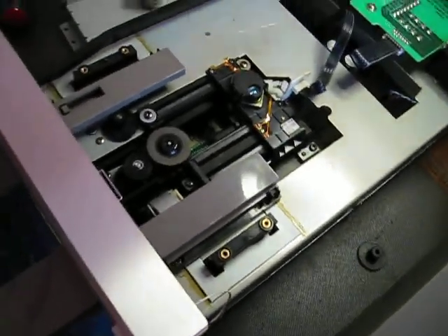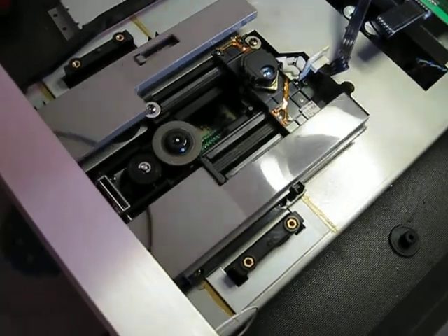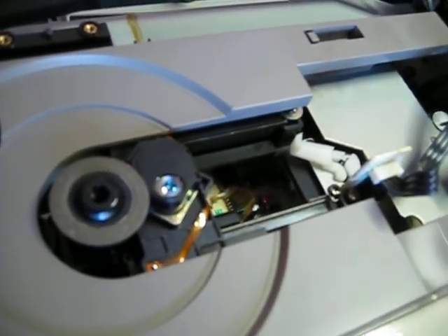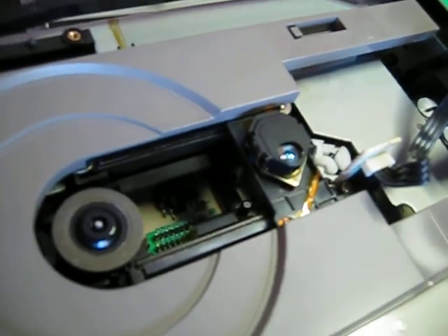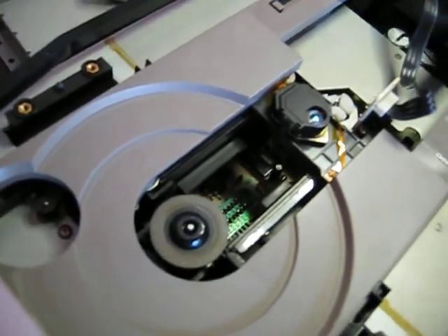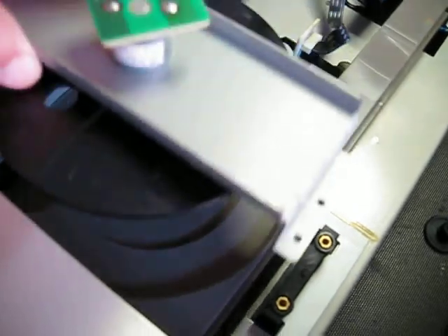This unit was faulty — it had a faulty laser assembly, so this is a new laser assembly. You can see it working correctly as the disc goes up. The lens hunts for the CD three times, didn't find a disc, so it retracted and the turntable went down, allowing you to withdraw the tray.